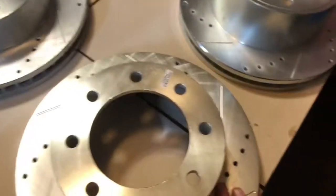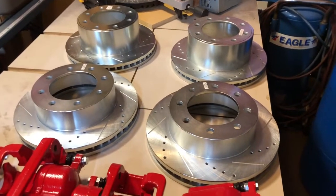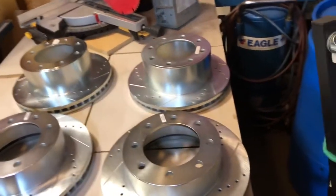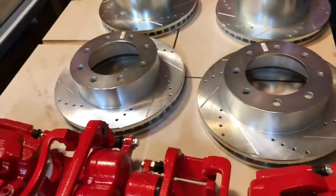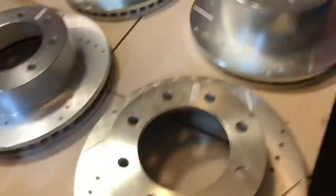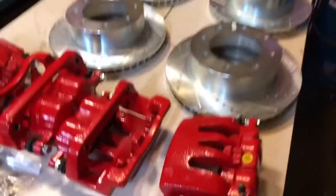I've seen several other videos where guys actually run them and take them back off to show them later. They do rust down the road, but they rust nothing like a stock rotor where the surface rust is just horrible. You're going to expect some surface rust on these — the zinc is supposed to really help, especially if it's been done well. Obviously where your brake pads contact there's not going to be any zinc, so if your truck sits for a few days in wet weather it is going to rust on that surface.